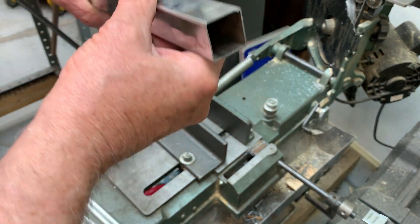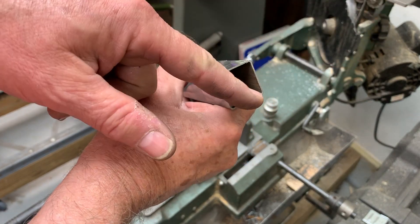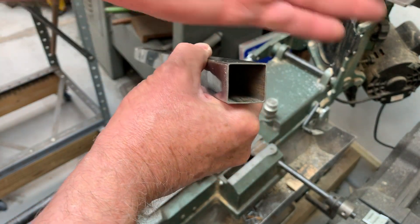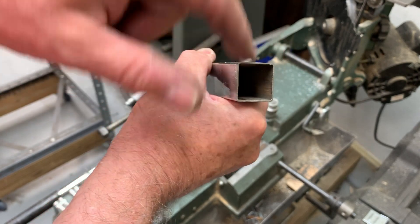You really want to cut like this because then when the blade comes down it's cutting pretty much a uniform thickness all the way through. If you do it horizontally you spend all your time on the top and bottom and you break teeth going down the thin sides.